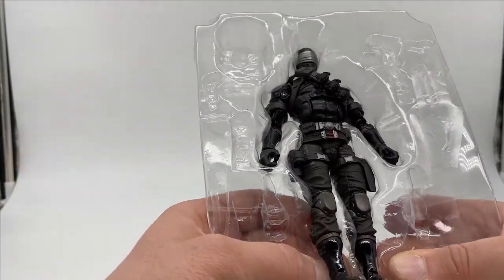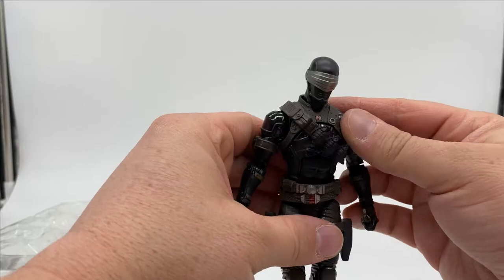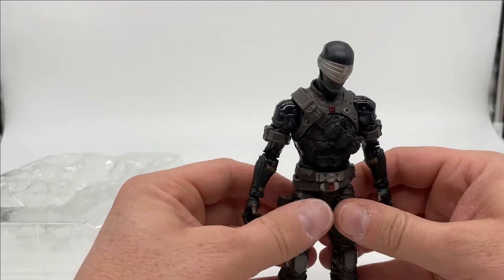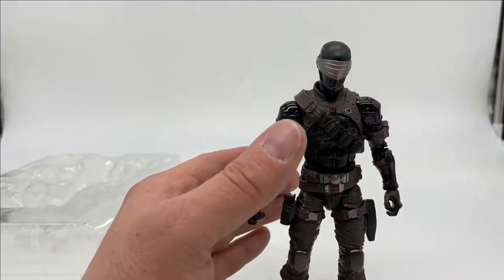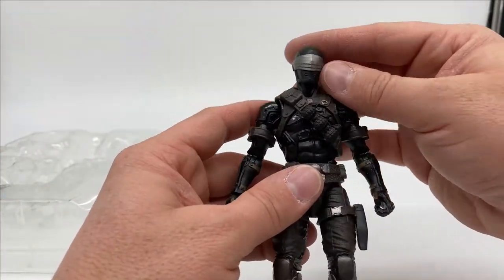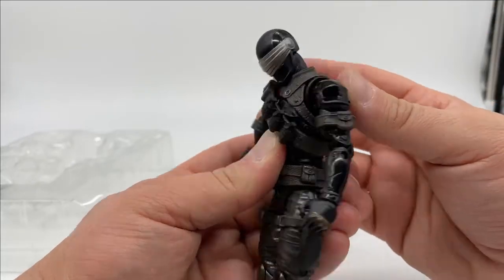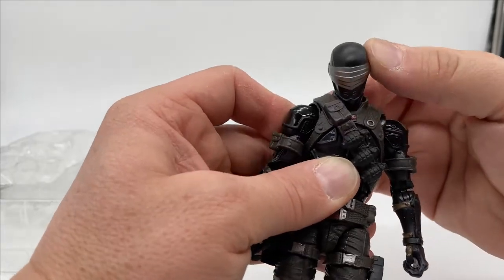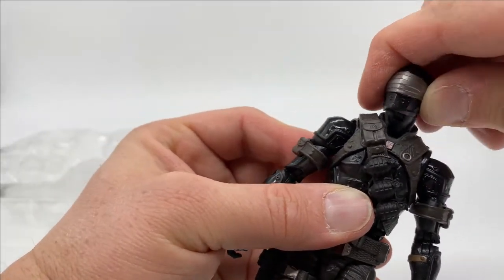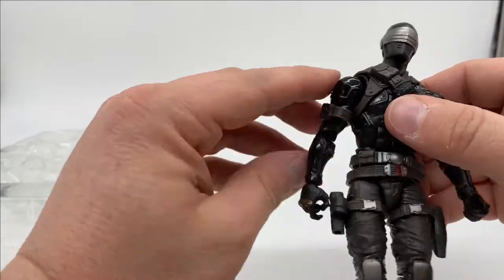And now the man himself — come on out here, friend. Oh my God. I had this guy out for a long time, took pictures with him and stuff, but then I packaged him up in anticipation of making this video. It's like getting to see an old friend again. I missed him. I'll get the basics first for articulation. The head can spin all the way around. He can look up that far, down that far, which is great. He can go side to side.